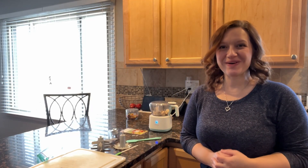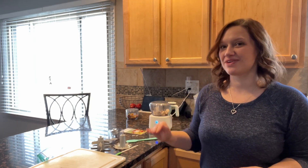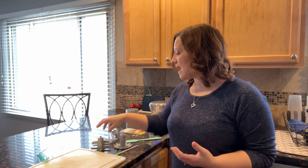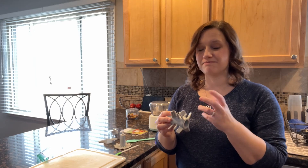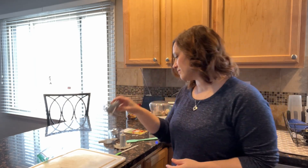Hi everybody! I just wanted to do a quick review of this food processor. It comes with a lot of accessories, which is fantastic. It has an accessory for whisking, so if you need to whisk up heavy whipping cream or something like that. It also has another attachment that is great for garlic if you need to get the shell part off versus mincing it — and it comes with instructions specifically for that.